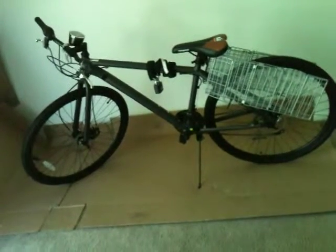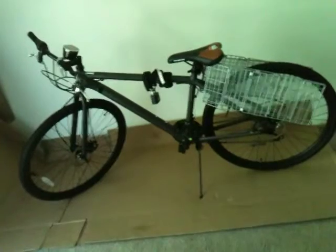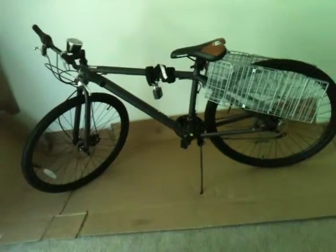With baskets in the back that I put on, and the speedometer I put on, and a bike chain and pedal lock in the middle there. Mongoose 21-speed, 29 inches.